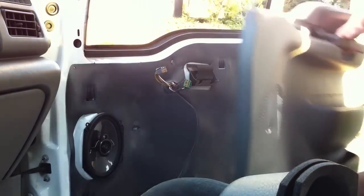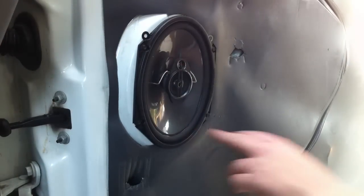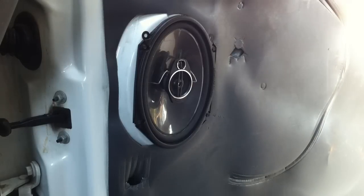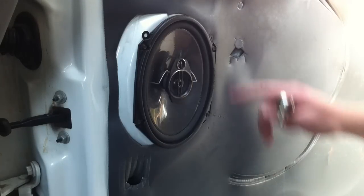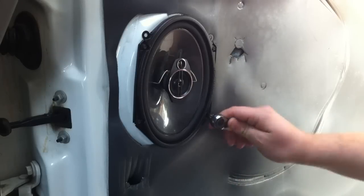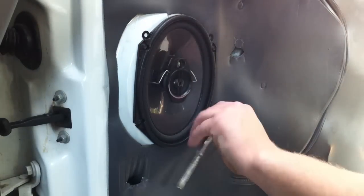Once you've taken out those two screws, you're ready to simply lift straight up and pull the door panel out. As you can see, these are not the factory speakers, but they are dimensionally identical, so you're going to have the same exact thing. You've got four screws in the corners — they're going to be 5.5mm. Go ahead and take those out and pull the speaker.